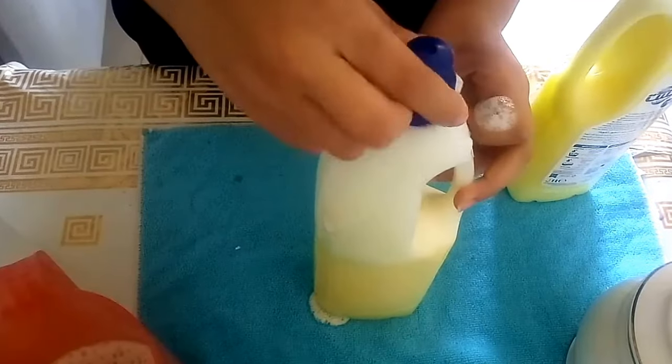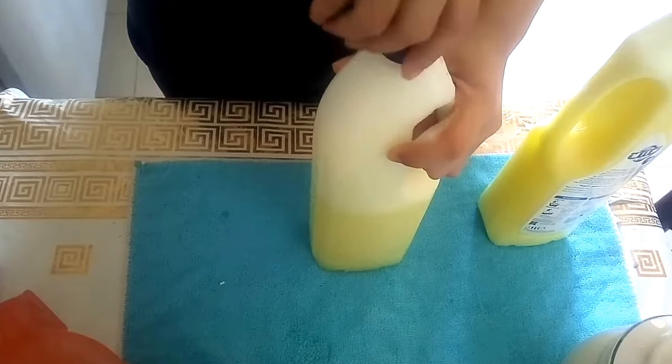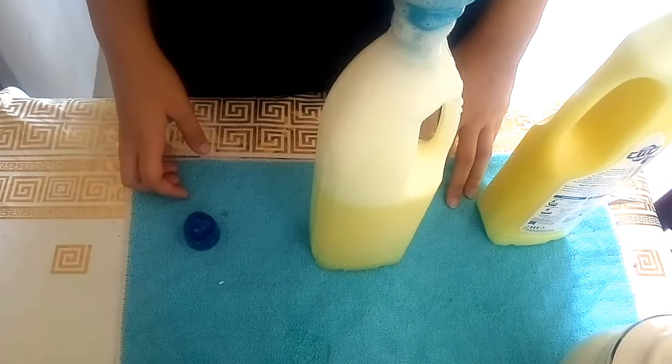After you've filled it up, you just give it a shake and keep shaking — probably about five minutes for each bottle — until it's pretty creamy and homogenous. It's a quick and easy tip where you can get two bottles of soap from one.